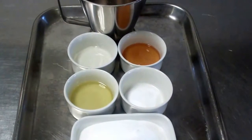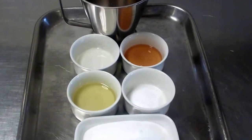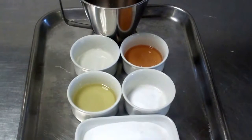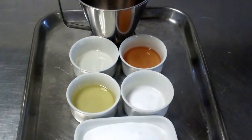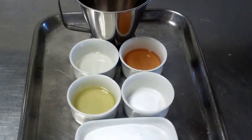We're going to make some honeycomb. What we have for the honeycomb is 175 grams caster sugar, one tablespoon of liquid glucose, 50 ml of honey, 50 ml of water, oil just for greasing our tray, and a tablespoon of bicarbonate soda.